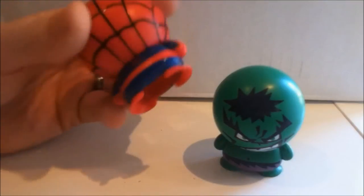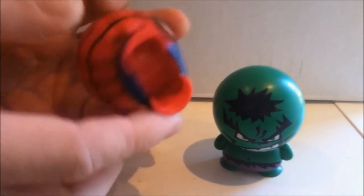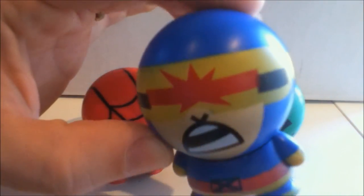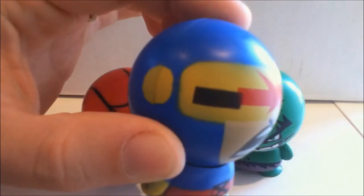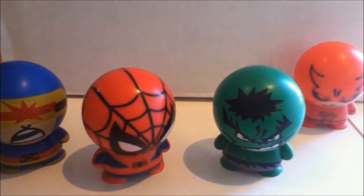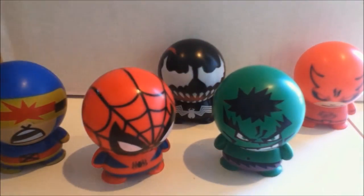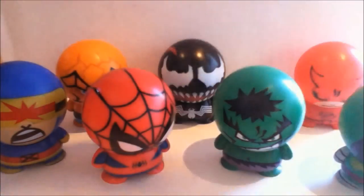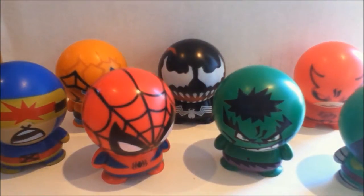If you look at the Spider-Man body, he has no webbing detail on it. If you look at Cyclops here, you can see how misaligned the optic blast is to the rest of his paint job. They're very cheaply made, but they're not high-end collectibles. They're just kind of fun little things, little tchotchkes you can keep around. And in that respect, I really do like them. I think they're a lot of fun.